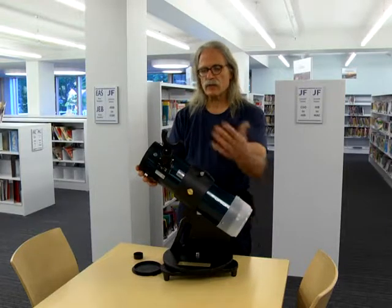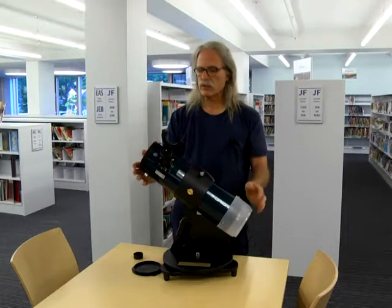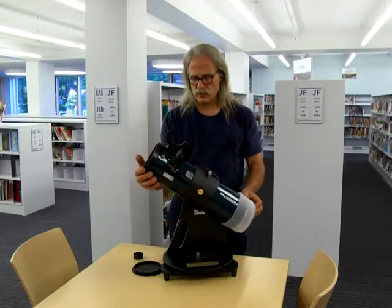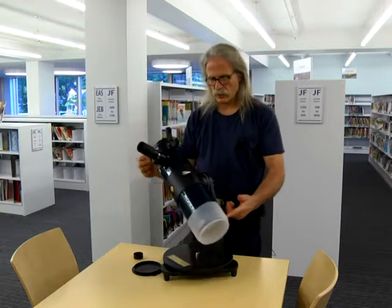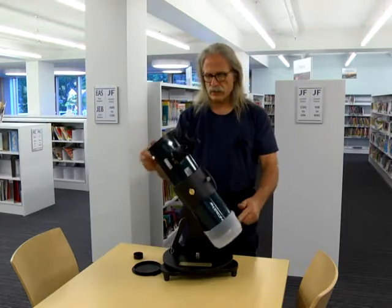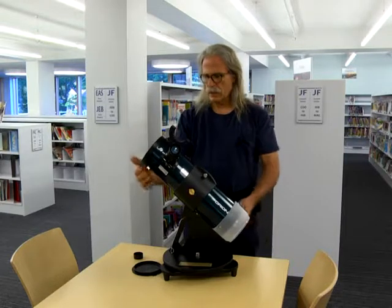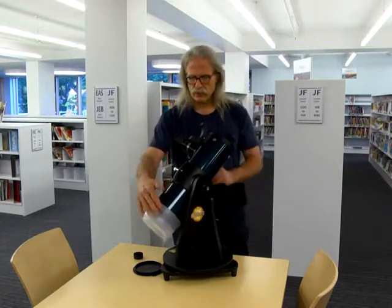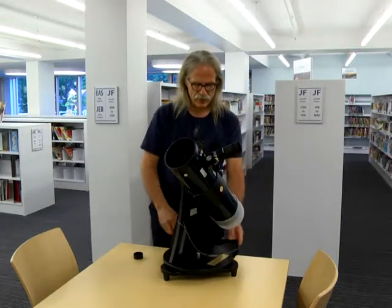If you aim it towards the sun and you look through the eyepiece, you can cause permanent eye damage instantly. So please don't ever aim it towards the sun. Now when aiming the scope, it's simple — it rotates on the base, it lifts up and down in altitude, and you can twirl it around and aim it in any direction.